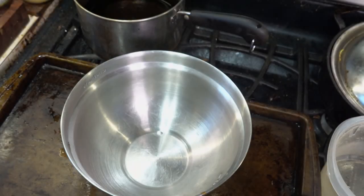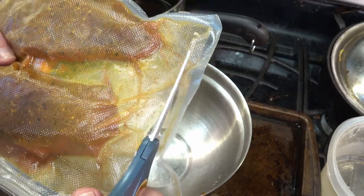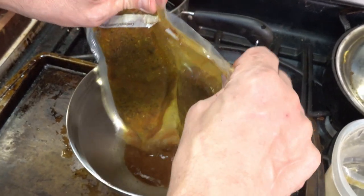I cheated a bit and pulled these a little early — it was somewhere between 69 and 70 hours — but it was dinner time and I was hungry. I wanted these ribs. Cut the bag open, pour off the juices, and save these for later. I'm going to use them to make a quick pan sauce. They smell really amazing right now.